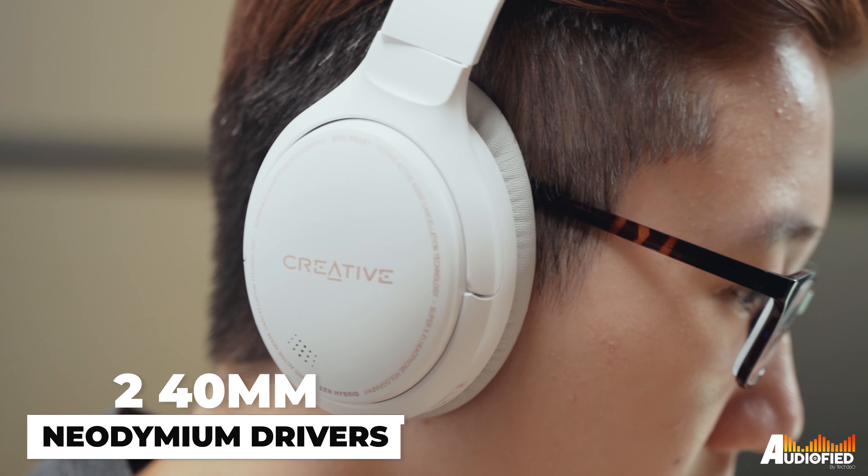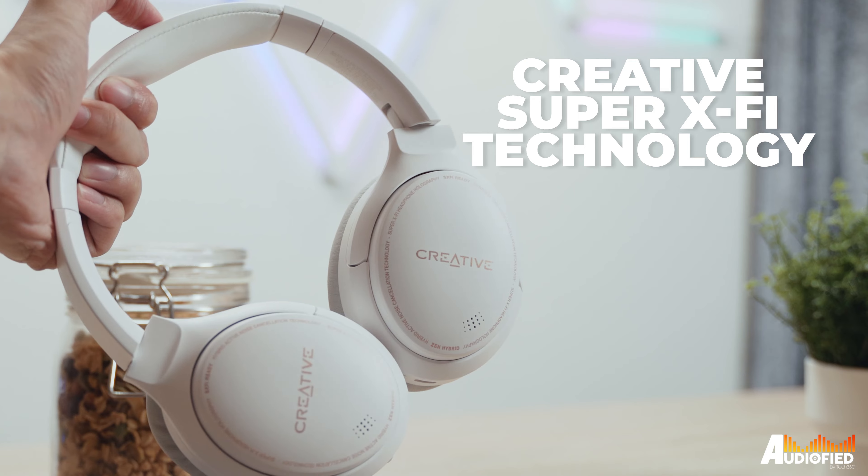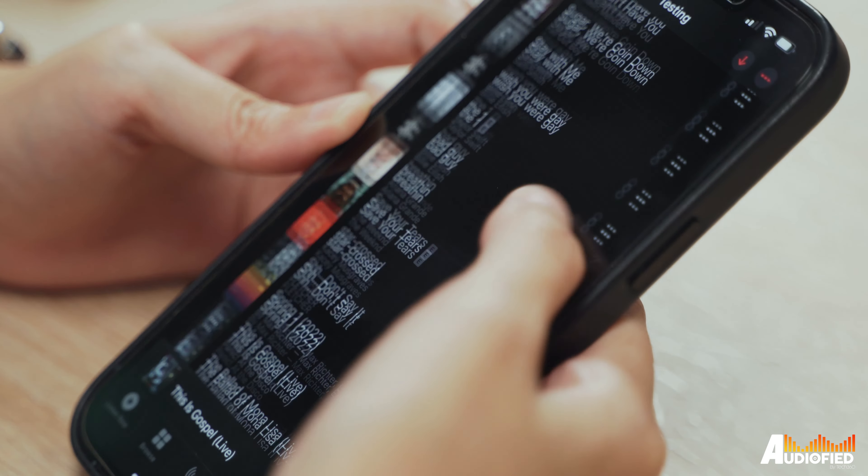There are two 40mm neodymium drivers inside, and these come with Creative's Super X5 technology — although it's only Super X5 ready, meaning the Super X5 effect only works with local tracks and files downloaded to your device, and not with streaming services like Spotify, Tidal, or Apple Music. This is a major downside because most people nowadays use streaming services, and if most consumers can't get that effect on what they're listening to, there isn't really much of a point to it.